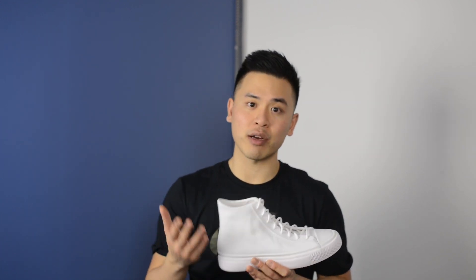From a sizing standpoint, these are a half size big. My true size is a 10 and a half, which I wear in shoes such as Air Max 1, Air Max 90, my Roshe Runs, or my Flyknit Racers. These ones are size 10 and my classic Chuck Taylor size is a nine and a half. These do run a little bit narrow and long, so if you have wide feet then these probably aren't the best shoes for you.